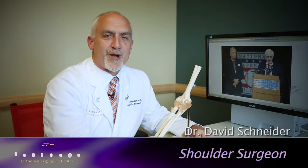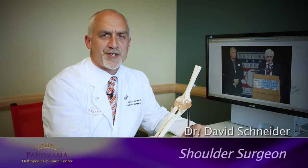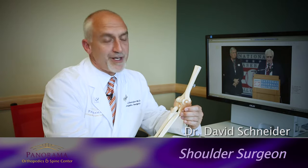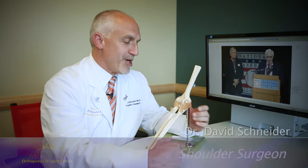I'm Dr. David Schneider. I'm the director of the Panorama Shoulder and Elbow Institute. We're going to talk today about the ulnar collateral ligament and the operation to treat it.